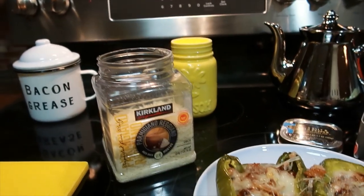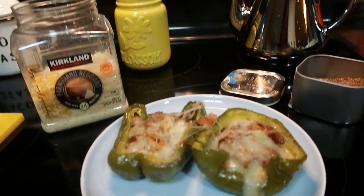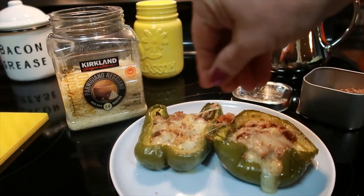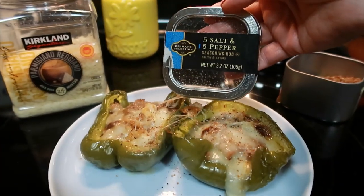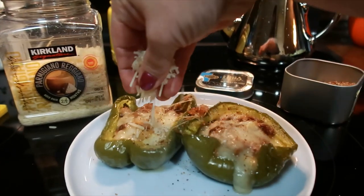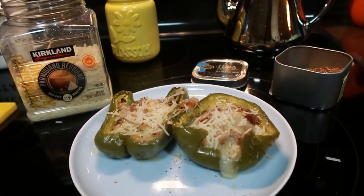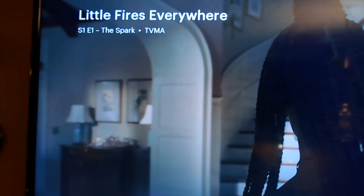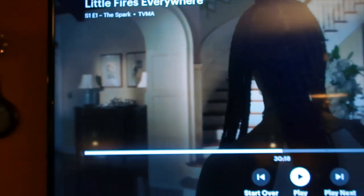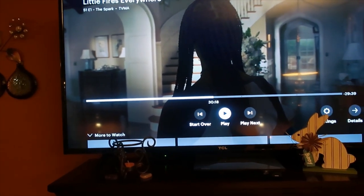We're going to have the leftover Philly cheesesteak boats I made in the last video first — I'm just putting on some salt and pepper, my five-spice salt and pepper seasoning rub blend, and some Parmigiano-Reggiano on top. The pie is still warm. I'm watching 'Little Fires Everywhere' on Hulu with Reese Witherspoon — it's getting pretty good. So I'm going to eat that for dinner and then we'll have the pie for dessert.